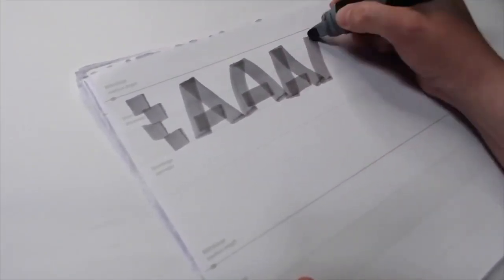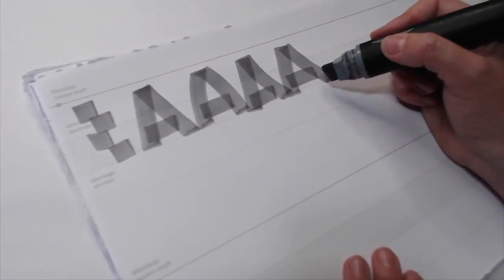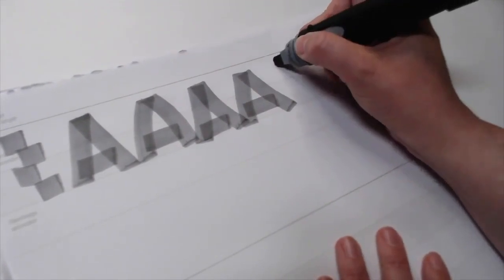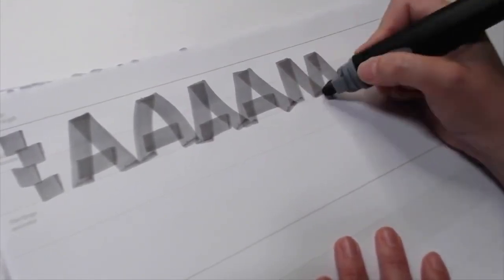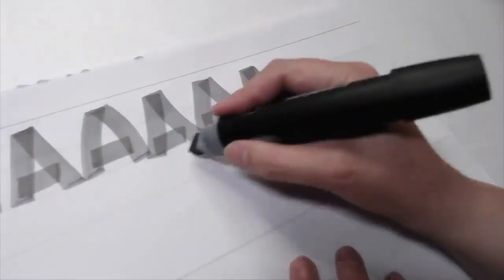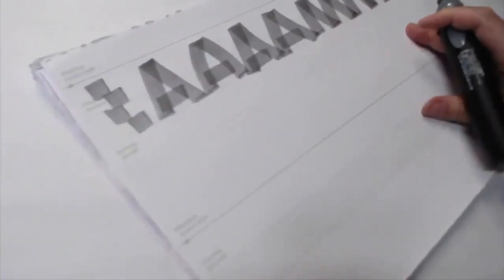I'm using a gray marker so you can see where my lines overlap. There's your A — lots of different variations. Same with the M: the more traditional M has parallel lines here and parallel lines here. Of course, just like the A, you can add a little bit of curve to your M.